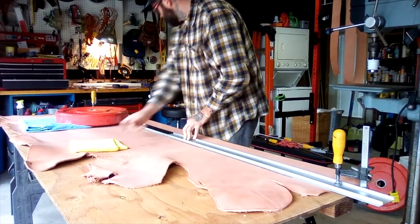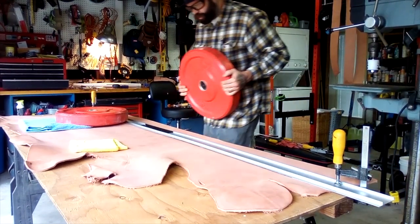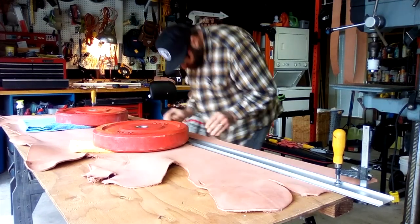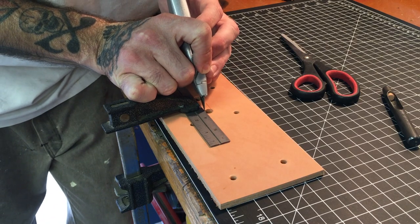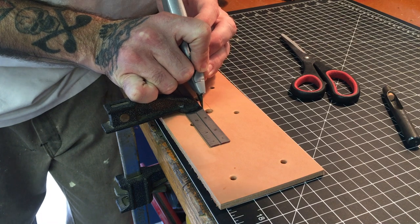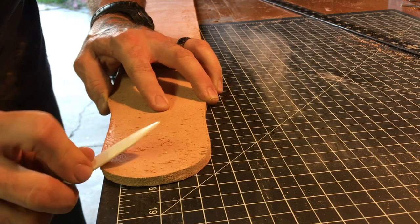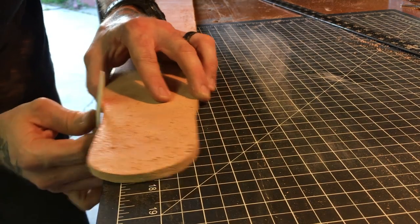So we start from brass tacks. From the beginning, Grant was adamant that all the construction materials for the belts be sourced in America and as locally as possible. So all of our leather is domestic. I buy my rivets in Pacoima. We've done our best to try to stay true to that concept.